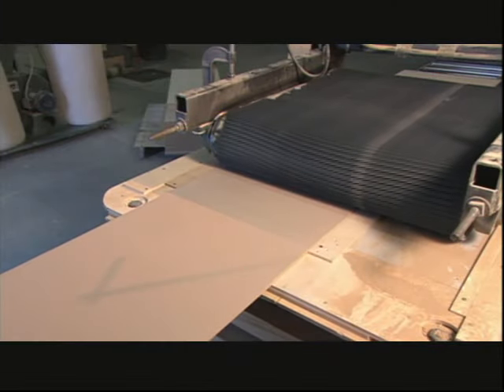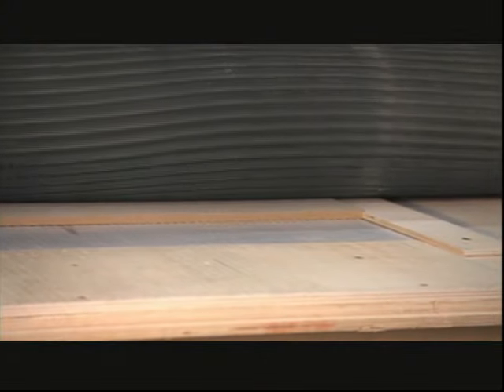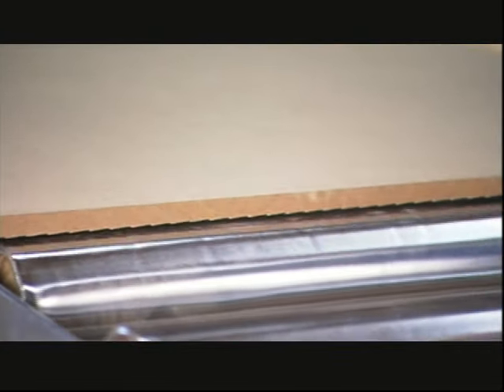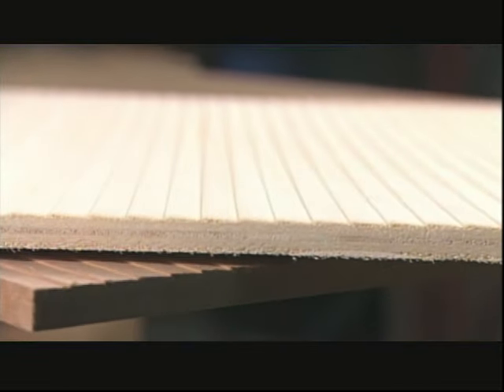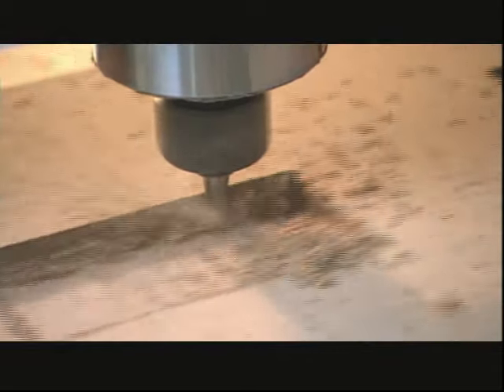Back on the production line, they're milling the siding. This machine cuts furrows in wood panels to mimic a clapboard finish. Next, using a router, they cut window and door holes.